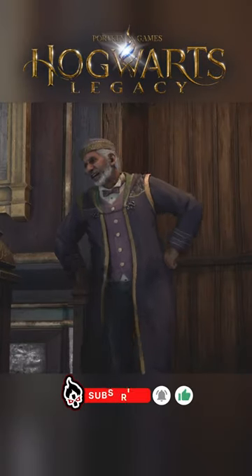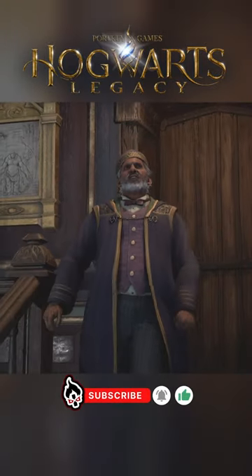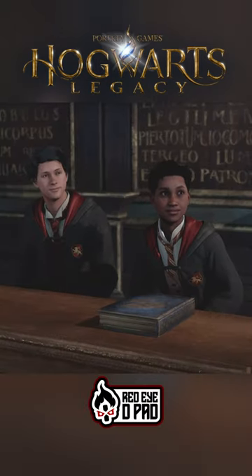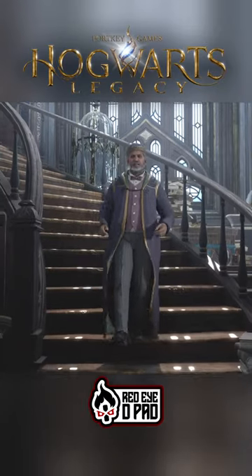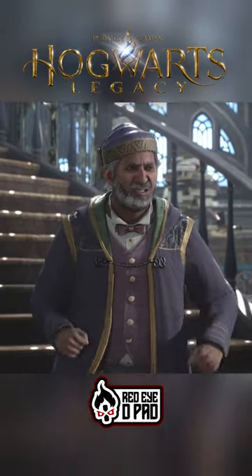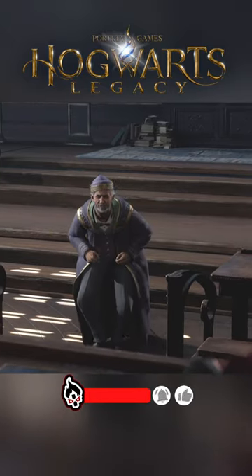Shall we begin? Welcome to year five of charms. This will be a crucial year in your education on the art of charm work. But I am confident that we will take hold with a passion and rigor requisite of such a challenge, right?